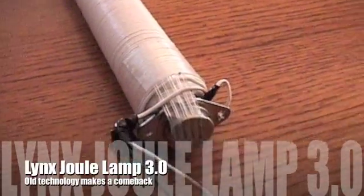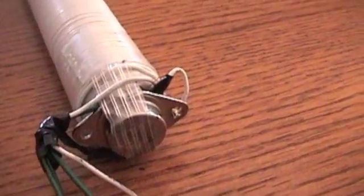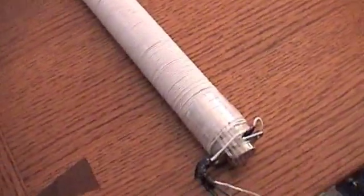This little air core transformer is pretty simple. It's just got one component — the 2N3055 transistor hooked into 12 volts. It'll run off less voltage, and it'll also run directly off a solar panel.